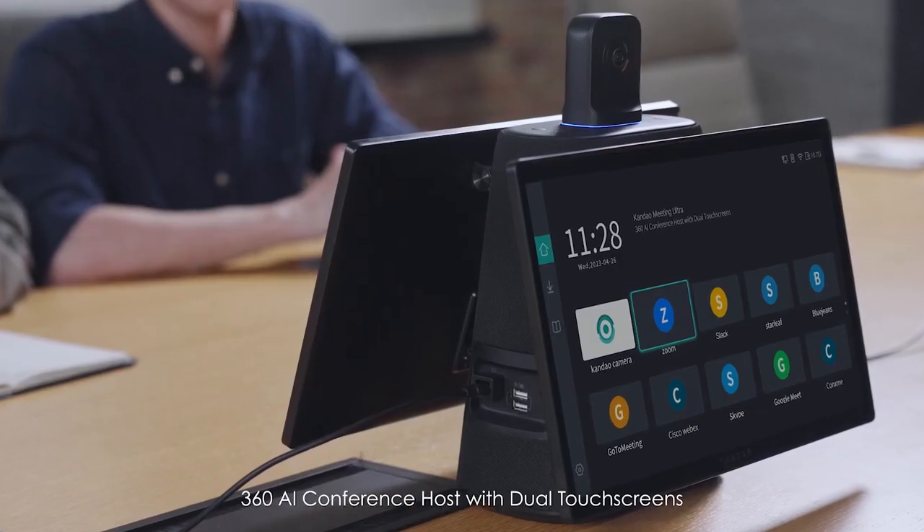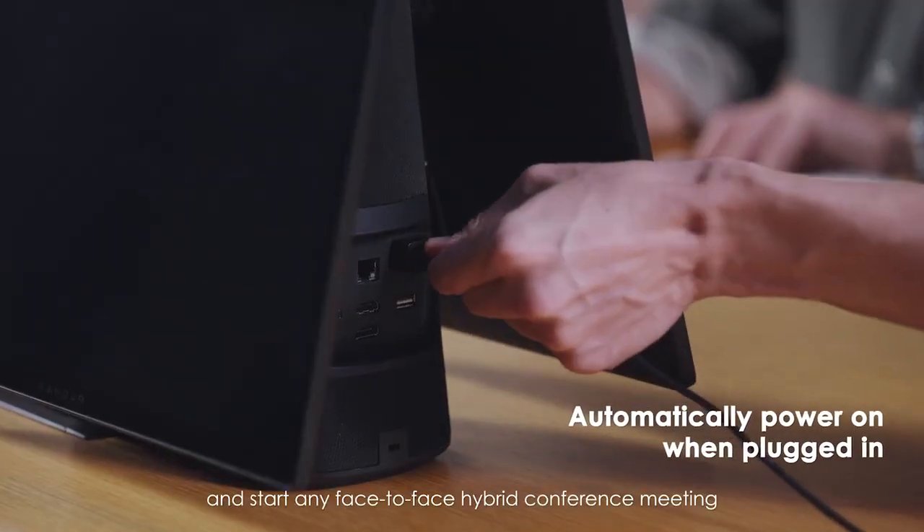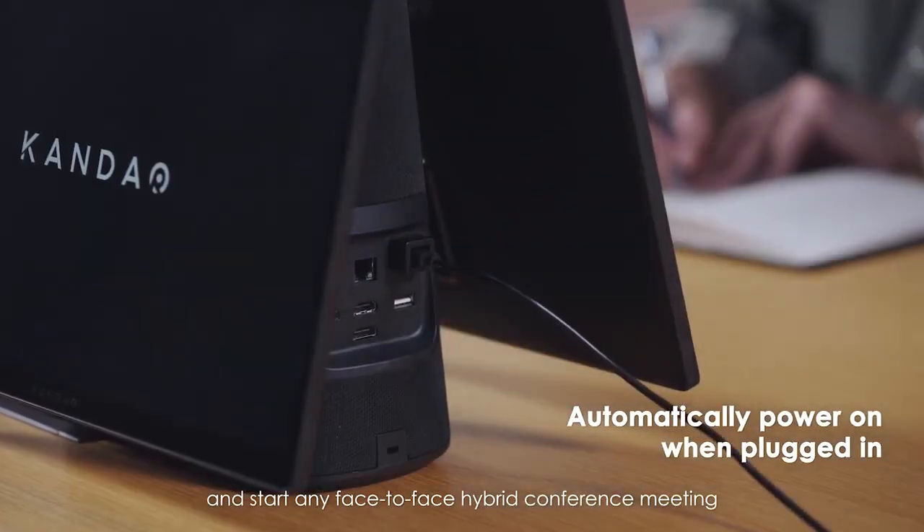Countdown Meeting Ultra 360 AI conference host with dual touch screens — easily set up and start any face-to-face hybrid conference meeting.